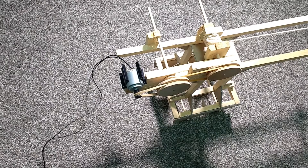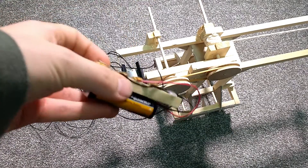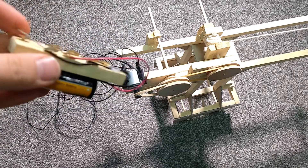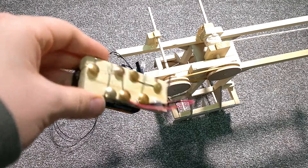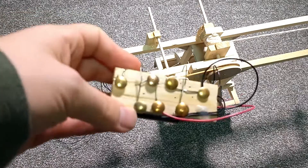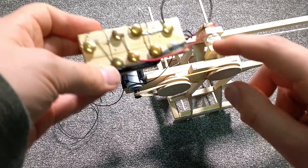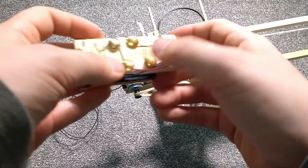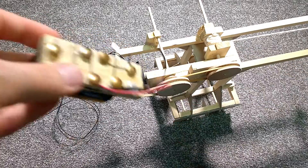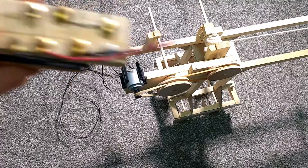On top of this, we had to make a remote control since we didn't have any double pole, double throw changeover switches. So here's our makeshift one with the batteries on the back. We have the two positive contacts here, the negative contacts here, and then the two motor contacts here. Without further ado, let's take a look at it working.